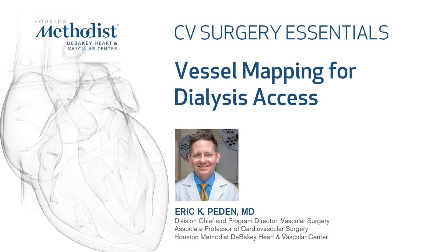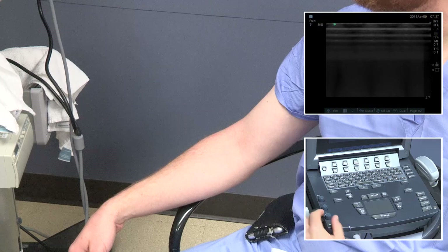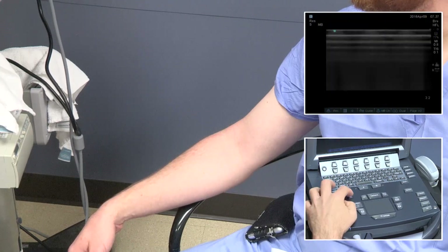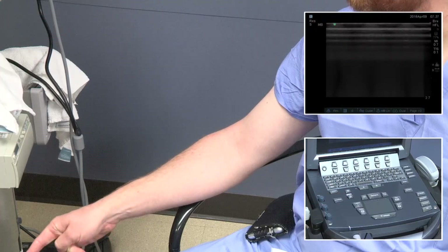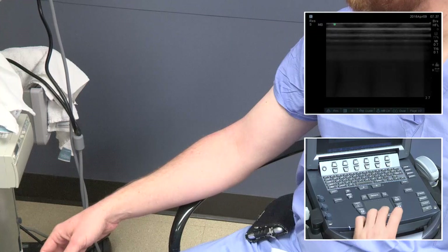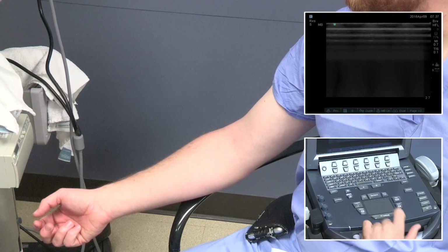This video will demonstrate vessel mapping for dialysis access. Important ultrasound controls include the gain, controlled like a volume button, and depth for up and down — generally two and a half to three centimeters. We're also able to use calipers to measure vessels. Some machines require freezing first; on this machine, using the caliper button alone makes it freeze.